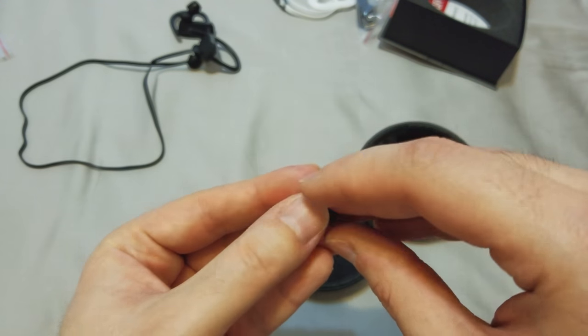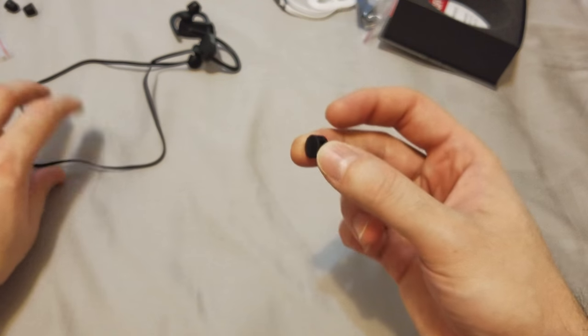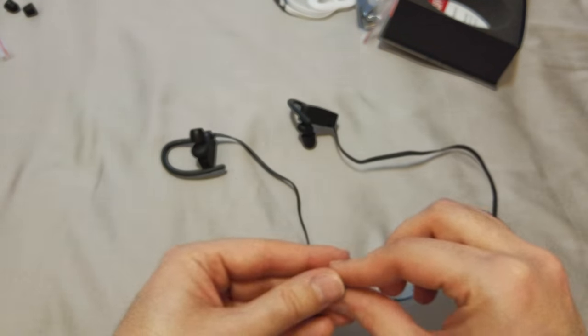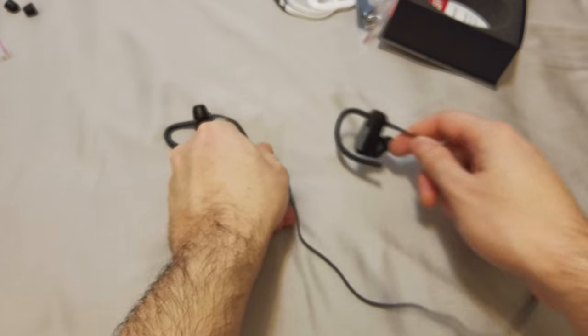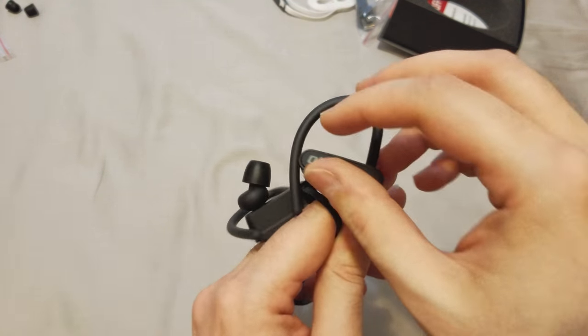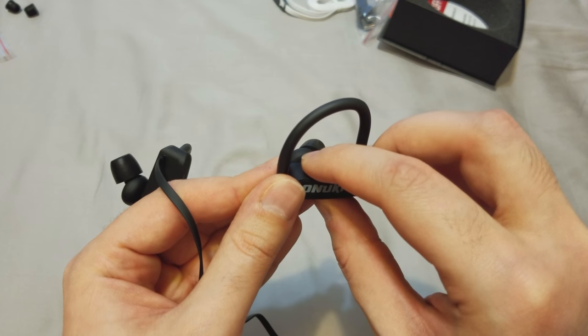You also get a little clip to adjust the cabling on these wireless earphones. To turn them on, you hold the button right here. You get low and high volume controls, and you can skip songs by double-clicking the high volume button.